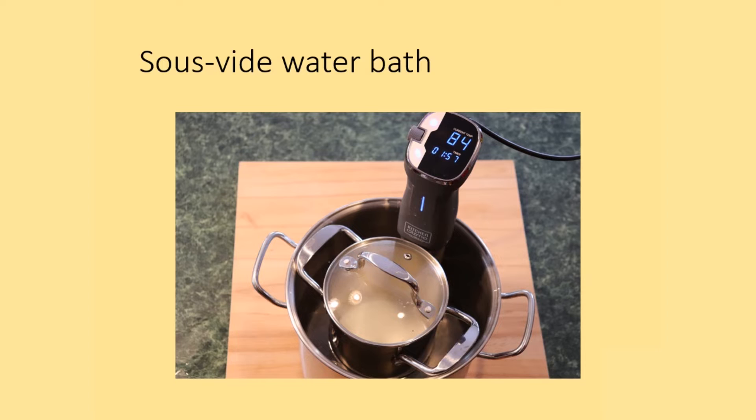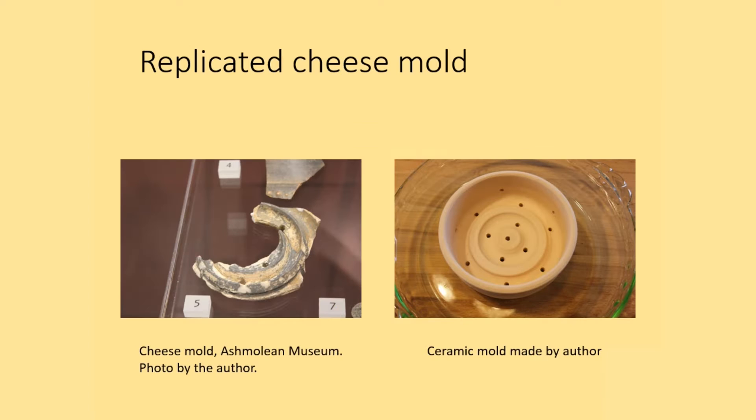For this set of experiments I used a sous-vide water bath or an immersion heater. This allowed me to have precise control over temperature and gave me control over the amount of time at any given temperature. Roman cheese molds can be found in museum collections such as this one from the Ashmolean Museum.